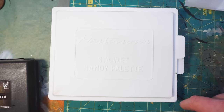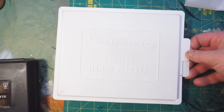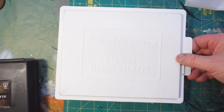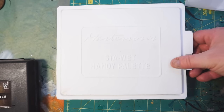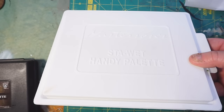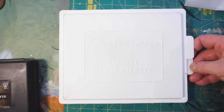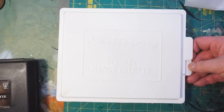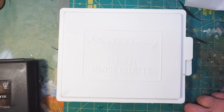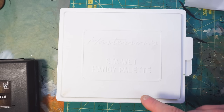That other paper that comes with this is apparently great if you're using heavy-body paint like from a tube, but for the light-body paints we use, it's no use at all. But that's it — the Masterson Stay Wet Handy Palette. I'll have a link to it on Amazon in the description if you want to check it out yourself. Thanks for watching and I'll talk to y'all later.